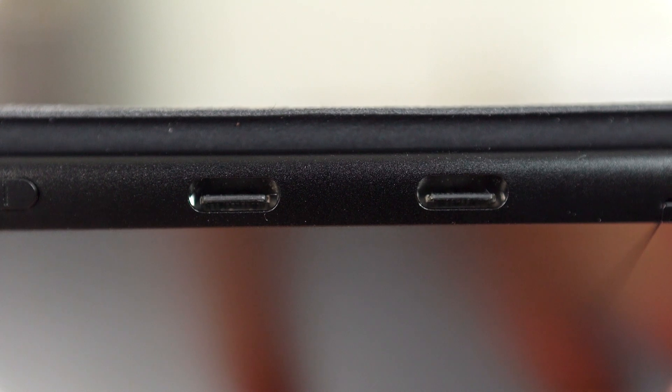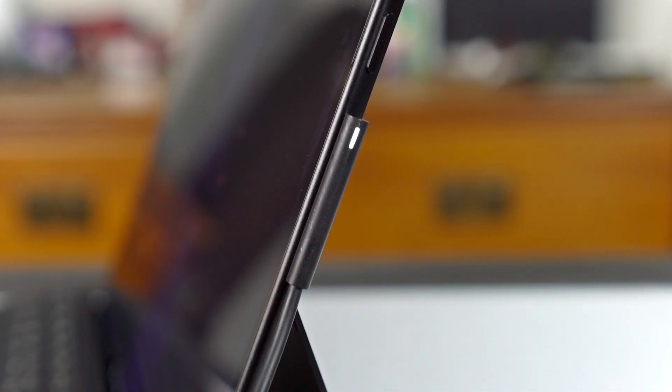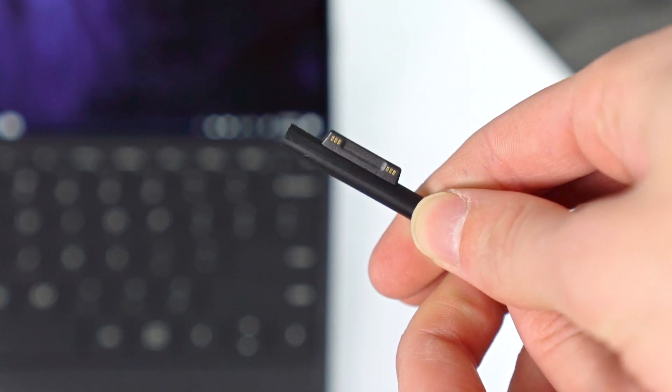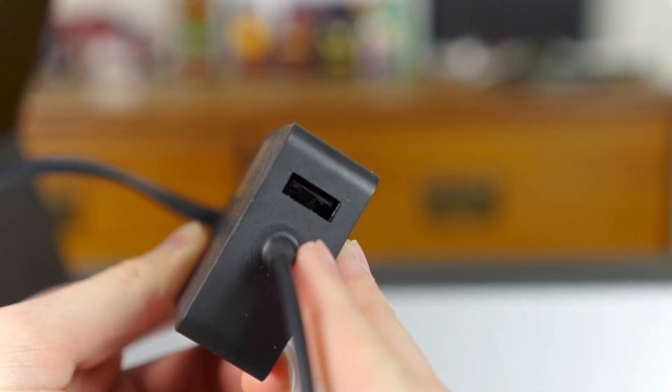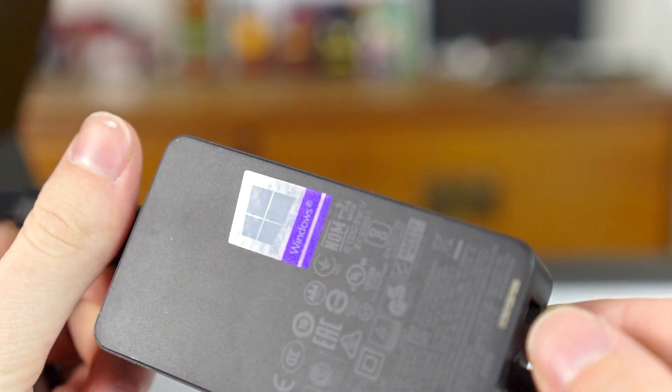For ports, you've got two USB Type-C ports that can be adapted into just about anything — they pulled an Apple move here and went Type-C only. It's too thin for a full-size USB, so you'll be using dongles. The charger is Microsoft's magnetic charger, which charges fast and looks sleek, but it's proprietary and costs $90 to replace should you lose it.